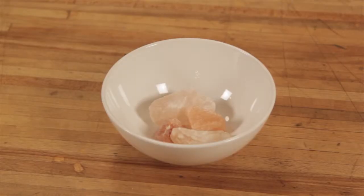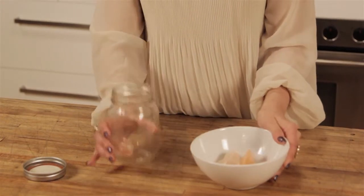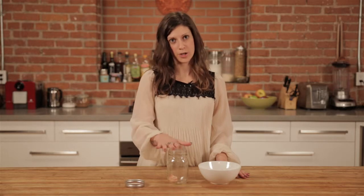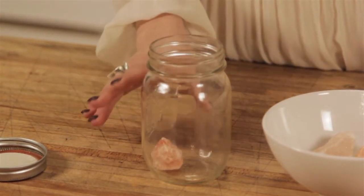So here I have Himalayan salt crystals. They're really beautiful, they're rich in a lot of minerals, and I've added one to my glass jar here. And to this jar I would add boiling hot water, ideally spring water, and then I would let it sit for about an hour to an hour and a half, and this helps the salt to break down.